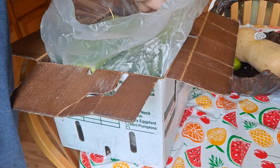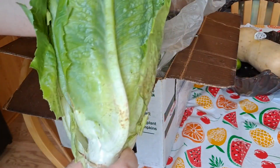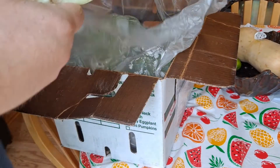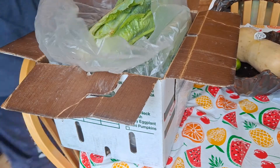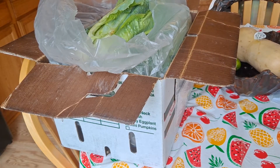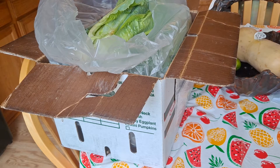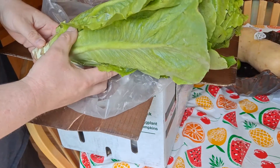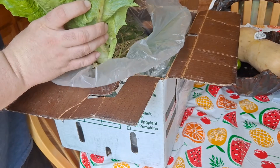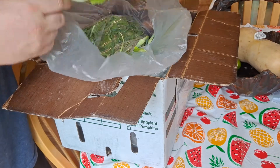Wow, first off, look at these frickin' lettuces — hello! I don't know if I can fit that in my fridge. Two big-as-heck lettuce, looks like romaine lettuce heads. That's crazy, I've never seen them that big before.